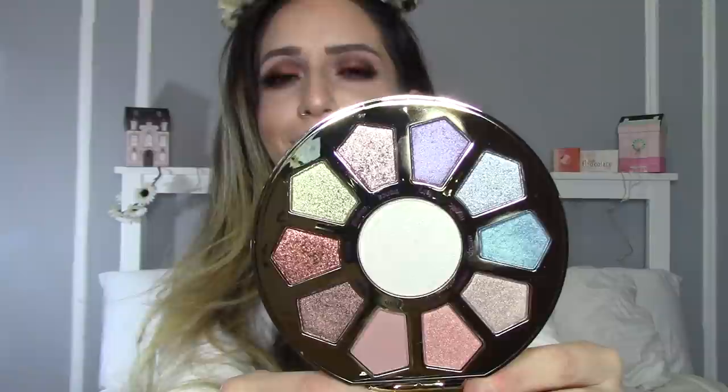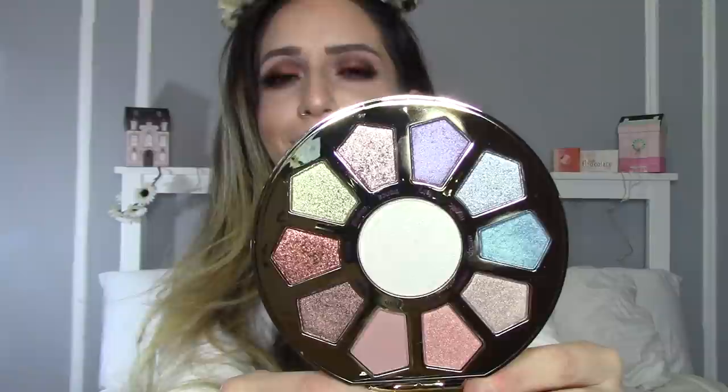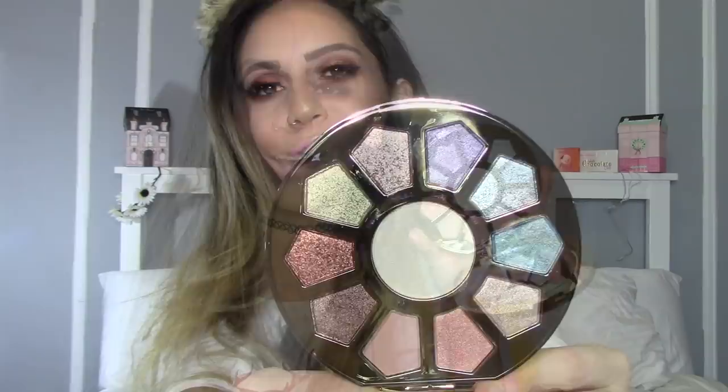As you guys can see, these are very pearly, light, different kinds of shades — something that I don't think we see a lot of, very unicorn-like, light inspired. Let's get started with the actual swatches first because I'm sure you guys are here for that, and then I'll discuss my personal thoughts and reviews.